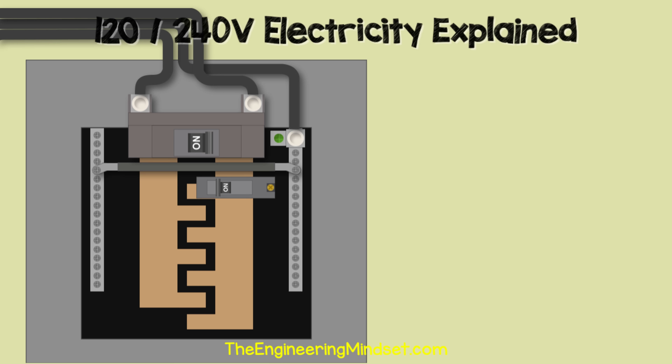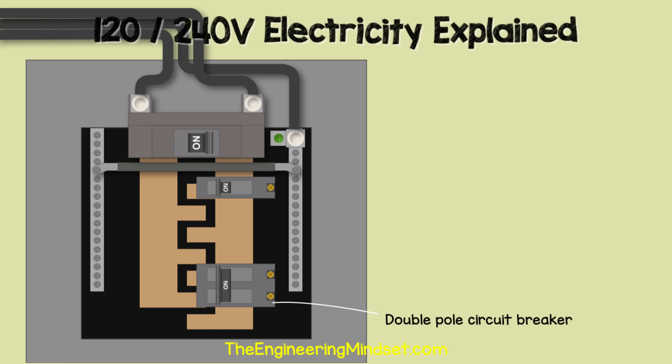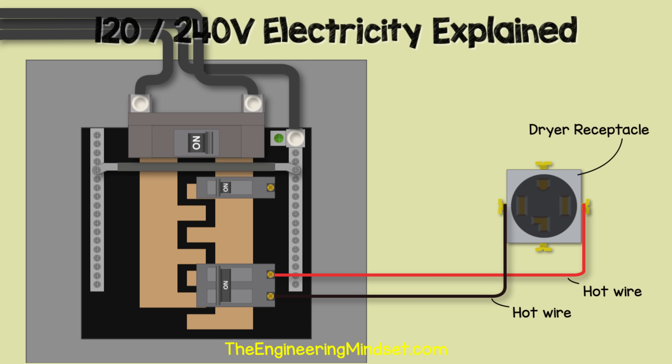We might also find a double pole circuit breaker, which lets us connect to both bus bars to get 240 volts — used to power larger appliances like dryers, ranges, and air conditioning units. In the dryer circuit example, we run the red hot wire from the circuit breaker, connected to bus bar two, to the receptacle, and the black hot wire from the other terminal, connected to bus bar one, also to the receptacle.